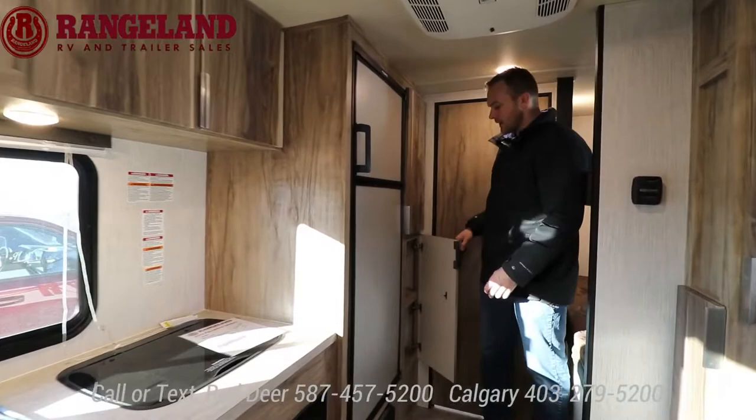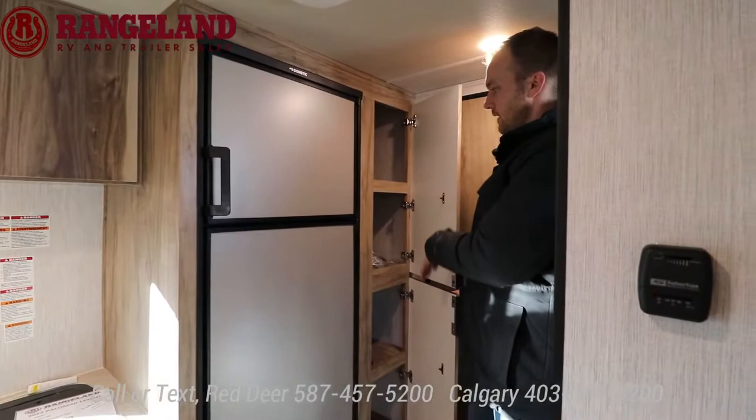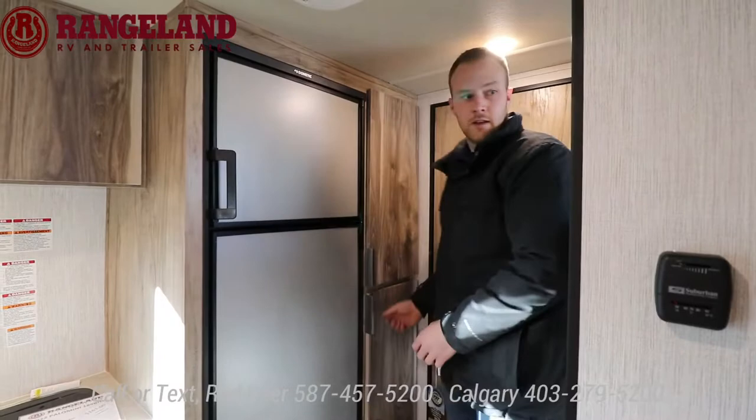Beside the fridge, unlike the last model, you get a full pantry here — you can split the space for the kids' storage, kitchen goodies, or the adults.